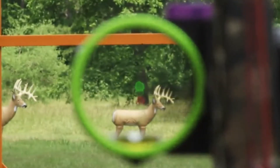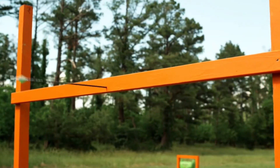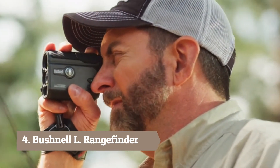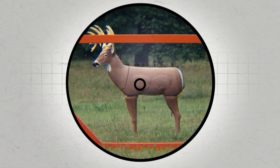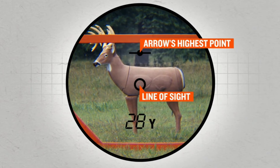Sometimes a clear shot isn't a clear shot at all. It's a lesson we've all learned the hard way. But now there's an easy way — the TRUTH laser rangefinder with clear shot. Patented Bushnell clear shot technology cuts guesswork out of the equation by showing you the highest point of your arrow's flight before it ever leaves the bow.